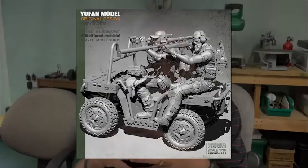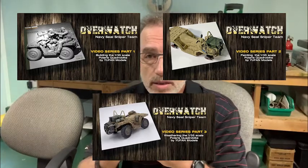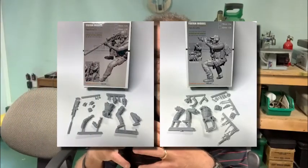Again, this is the third video. The first video was the build, the second video was the painting — basically base colors and that type of thing. This third video is going to be the weathering, distressing, and bringing the bike to life. The next video will be the figures — the Navy SEAL spotter and sniper — and then we'll do a video on the diorama. So we should have a pretty complete, comprehensive project from beginning to end.